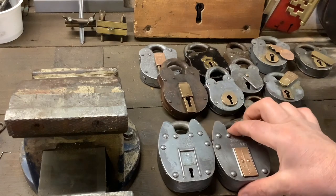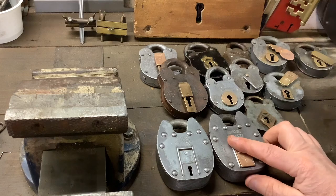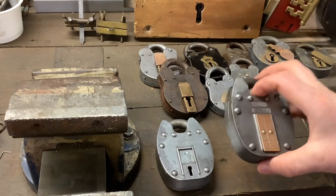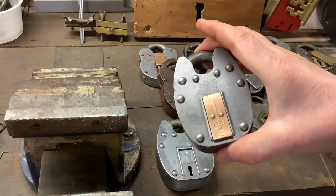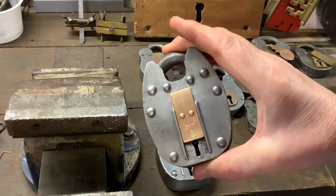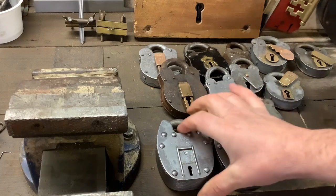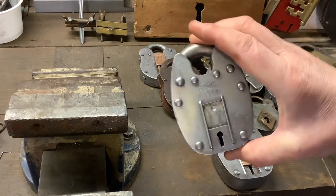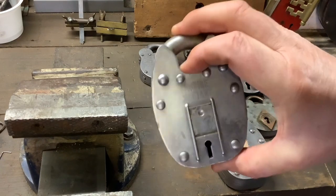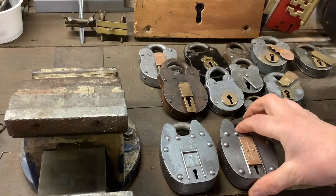But today we're going to have a look at these two. You've seen these before many times — these are just Squire Defiance locks, and I've got two of them. I've got no keys for either, so what I'm going to do today is pick both of these locks. Then I'm going to send one to somebody, and the other one we're going to cut open and have a look inside. So let's pick them open first.